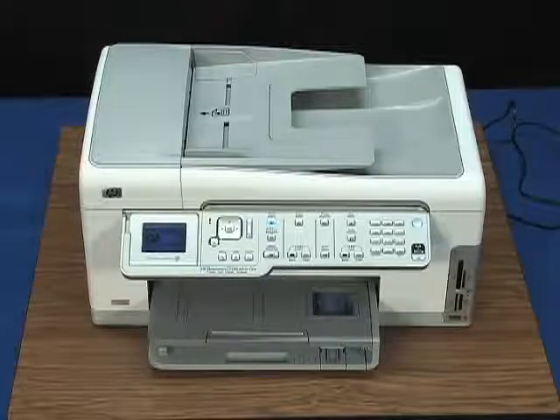Try to print again. If the print job is successful, the issue is resolved. If the issue is not resolved and the printer is still indicating a jam condition, your printer likely needs some type of service. Contact HP to find out what the support options are for your printer. Your options for service may vary depending on how long you've owned the printer and what country you live in.